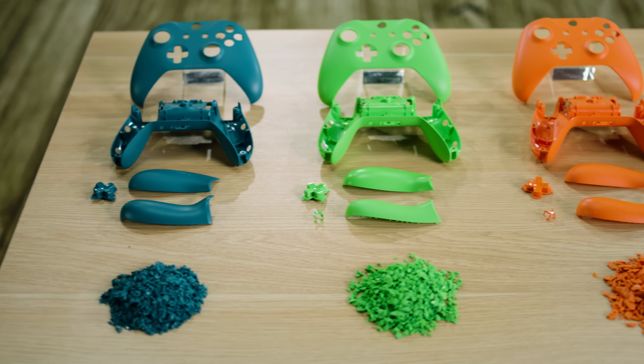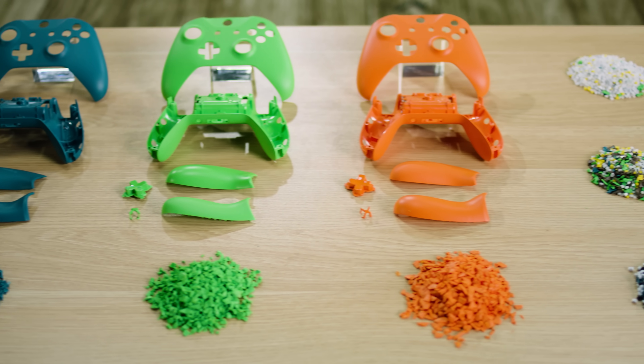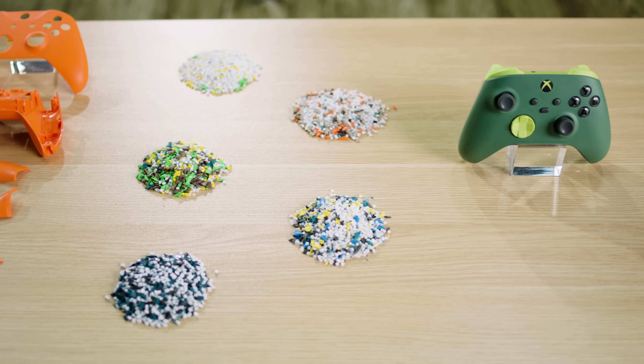This was a super different way for us to design than we've designed before. We ground up controller parts we couldn't use anymore, combined that regrind with post-consumer recycled plastic pellets and other scrap, and we tested it to make sure the product was just as durable and reliable.